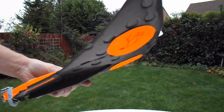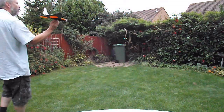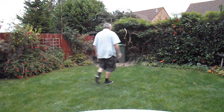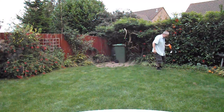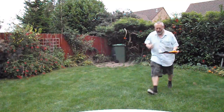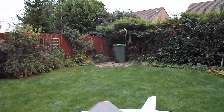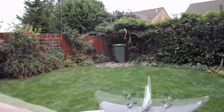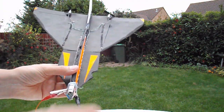So I'll just try it as a glide. That's a fairly level glide, so we'll charge up the capacitor and see what happens.